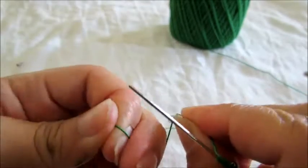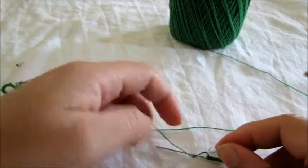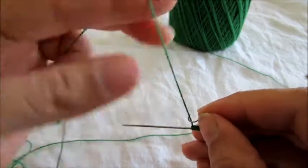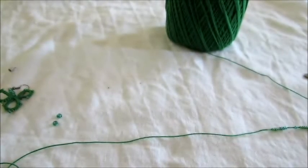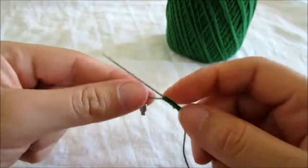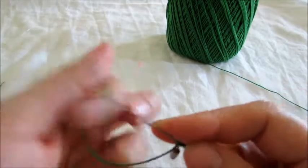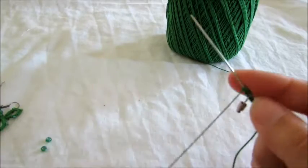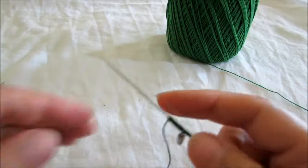I'm going to open the clasp with my teeth just so you can see it, and I'm just gonna put it there. Then I'm gonna close it with my teeth again. Okay, so I put it on. Now you're gonna need five double stitches, five double stitches, and one bead.